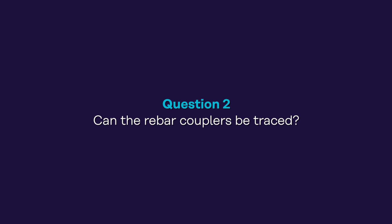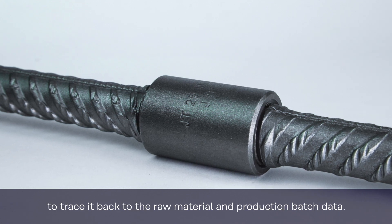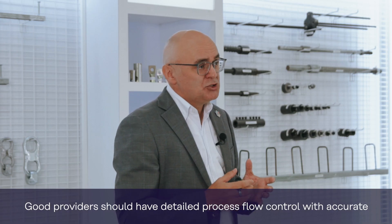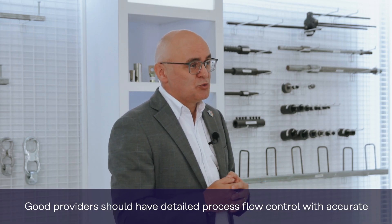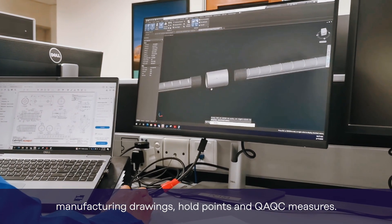The second question: can the rebar couplers be traced? Each rebar coupler should be marked with symbols to trace it back to the raw material and the production batch data. Good providers should have detailed process flow control with accurate manufacturing drawings, hold points, and QAQC measures.